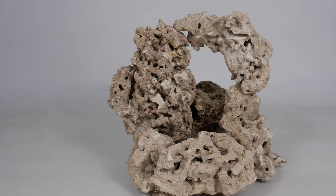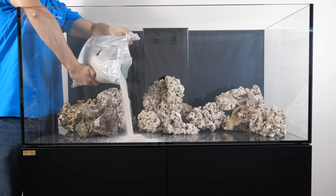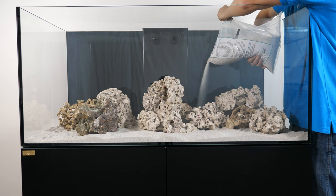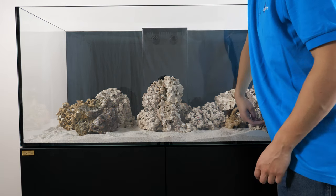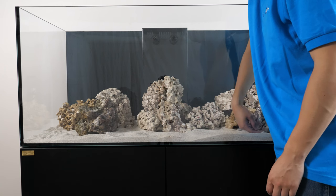After our rocks are done, we will need to add in our sand. Putting in the sand after the rock helps ensure the stability of our rock, as we don't want any of them falling and potentially hurting the fish. We'll keep our sand at about an inch of thickness, as deeper sand is usually more difficult to clean.